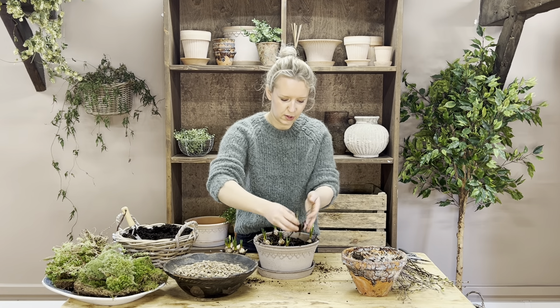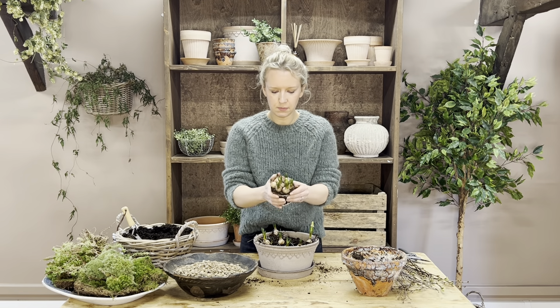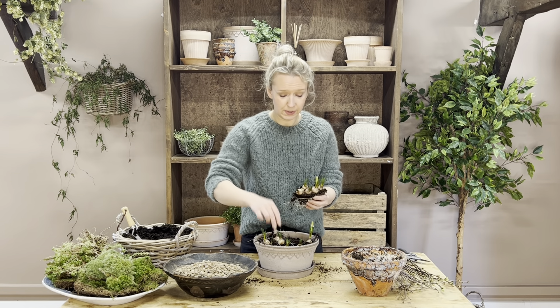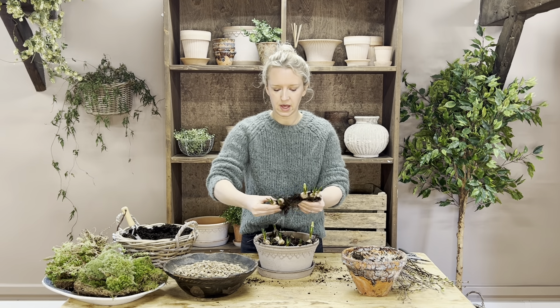That's your first pot of bulbs. Now breaking up the second pot — don't worry about the root system, it will be absolutely fine and it will all grow back.